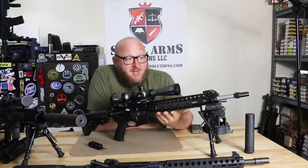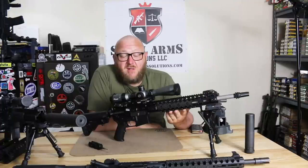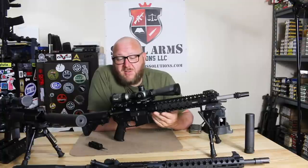This gun was designed specifically around the Mark 262 ammunition, and when we did our test firing that is the only ammunition we used — I didn't bother with anything else. If you look at what Monty says on his webpage, he states it's designed around Mark 262. So we're going to take this to the range and see how it shoots.